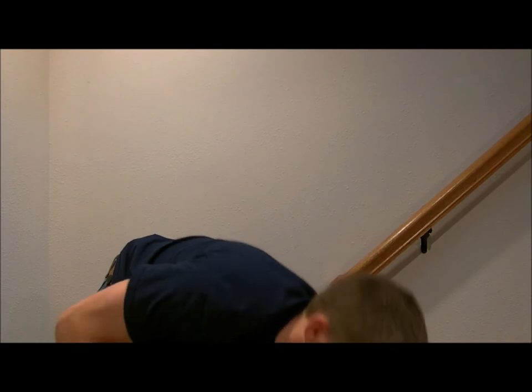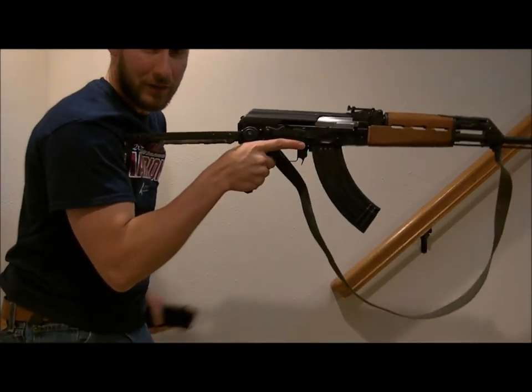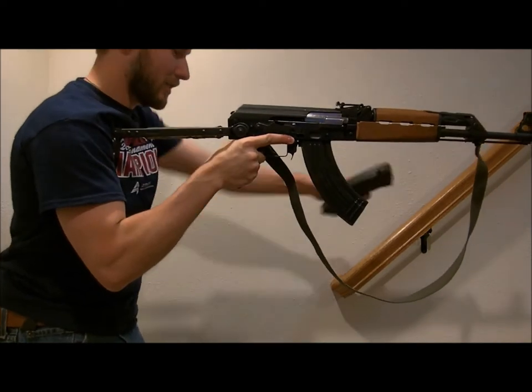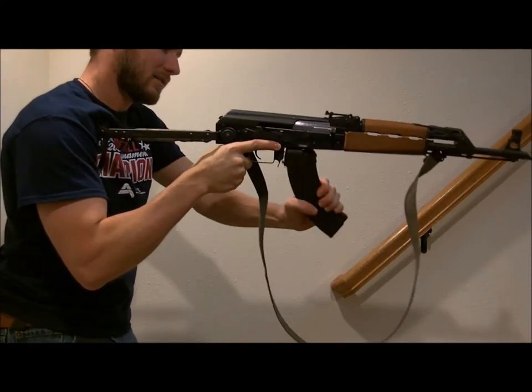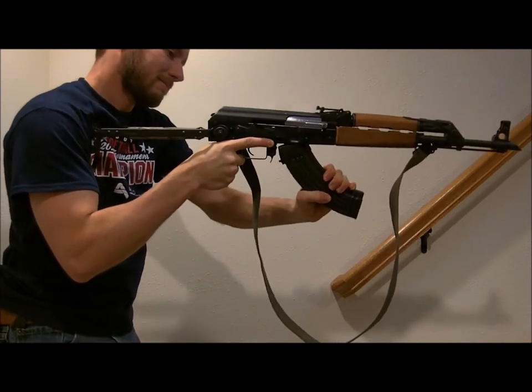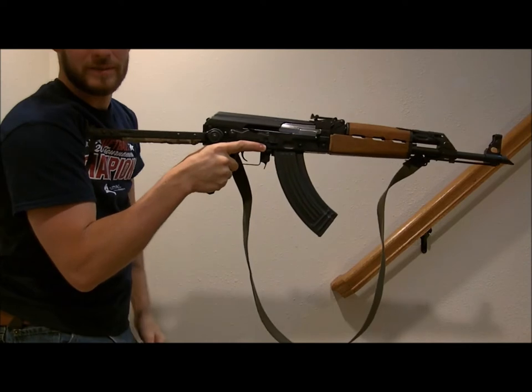The next one is a little bit quicker where you're firing, you're firing, you're out. You reach down, grab your next one, take your mag, get the old one away, and then charge it.